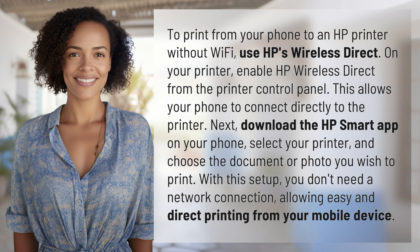On your printer, enable HP Wireless Direct from the printer control panel. This allows your phone to connect directly to the printer.